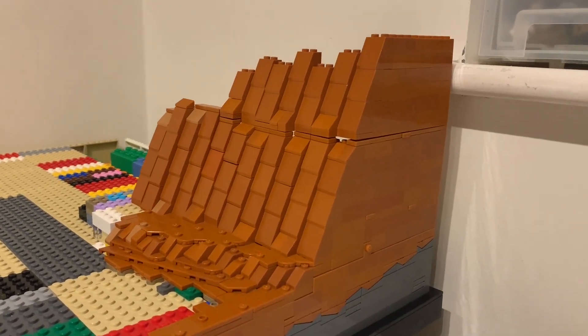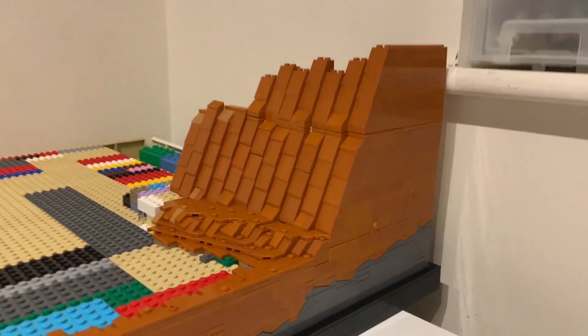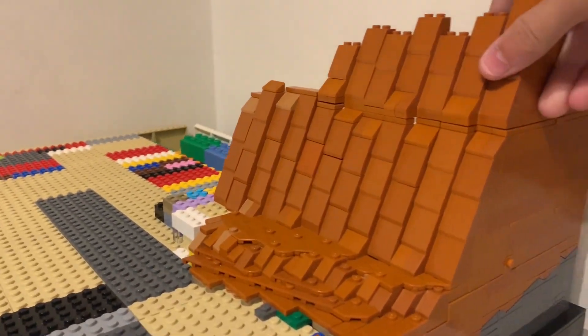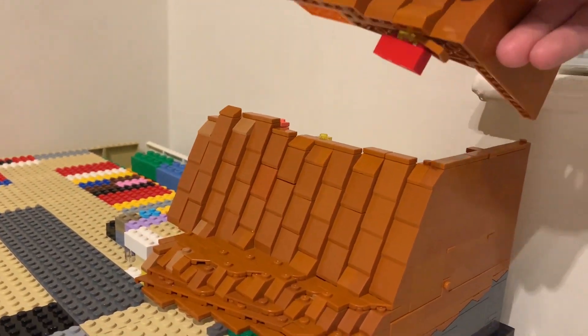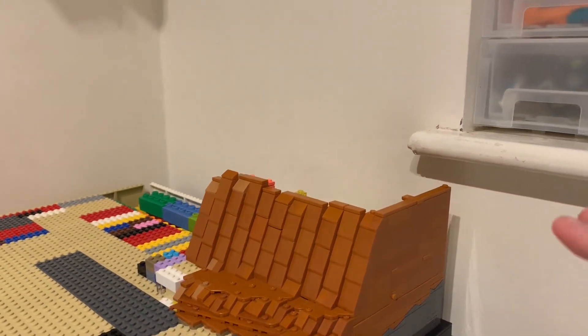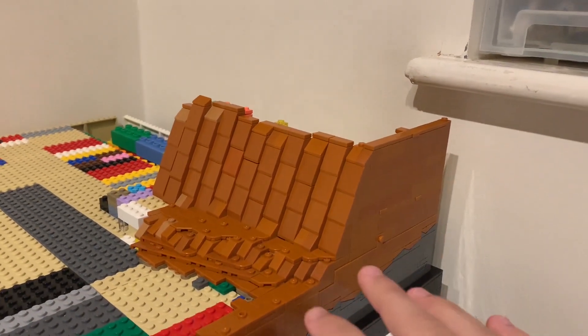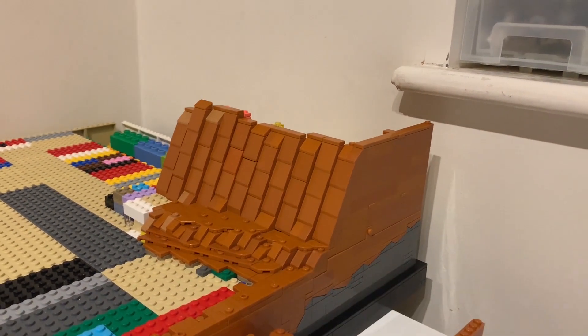Starting off this week's segment - last week, as you can see, we got this part of the mountain done and I was able to make it modular pretty well, but parts just kept falling off and I just didn't really like how it was looking. So hopefully we are going to be making a few changes.